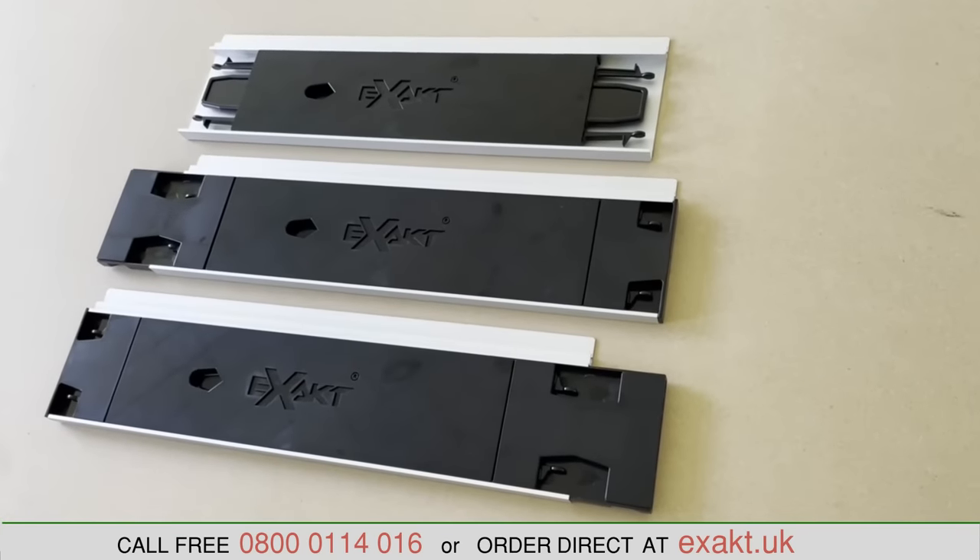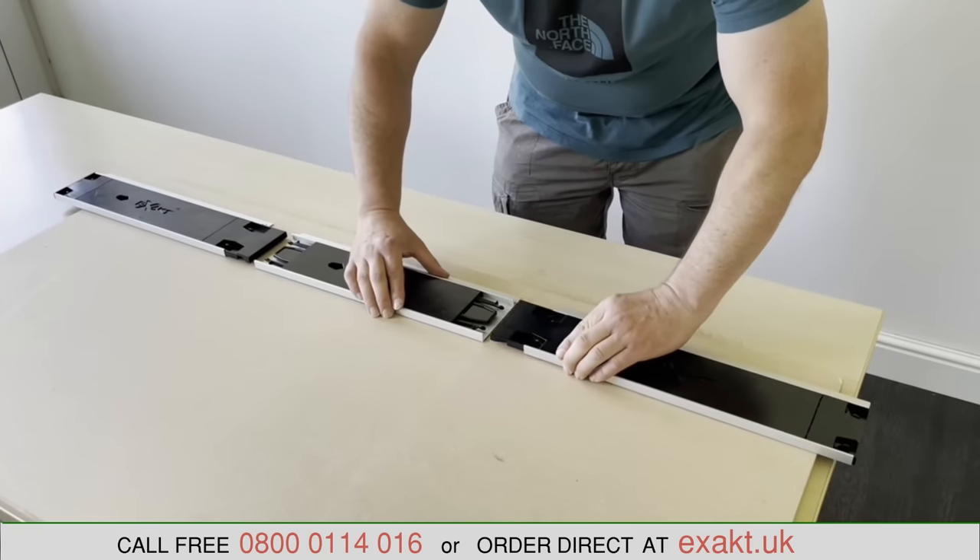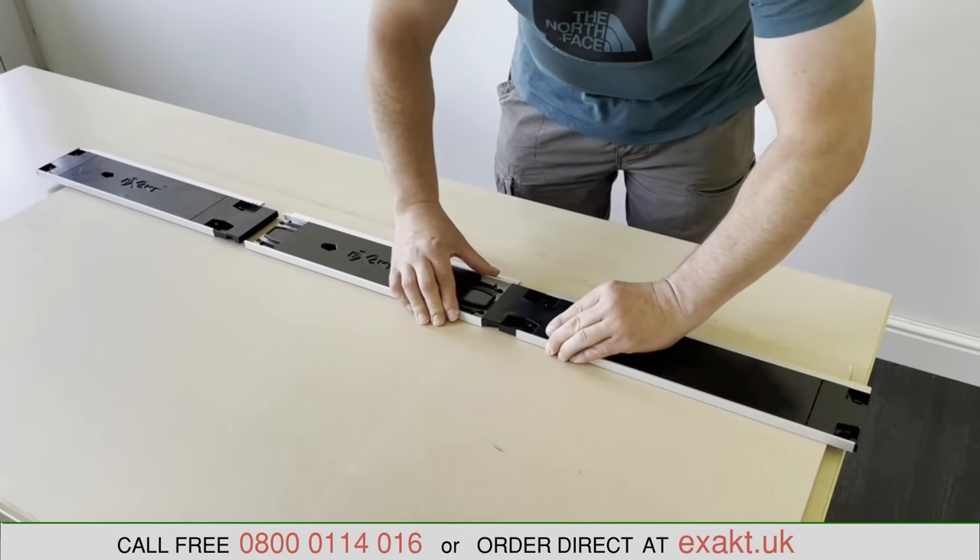Also new with the Exact 14 saw is the Exact Multi-Rail. The Multi-Rail comes in three sections which click together to form a 1.2 meter straight edge.